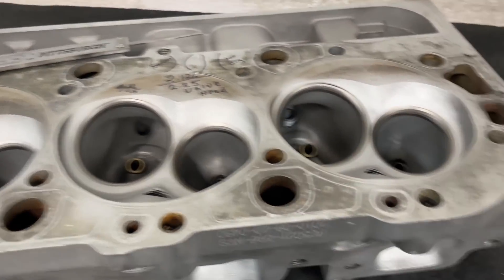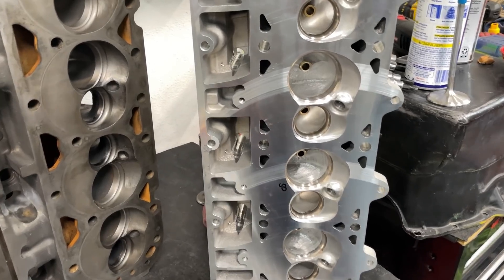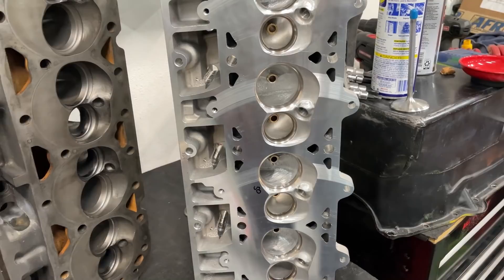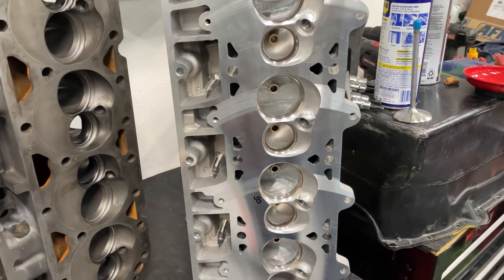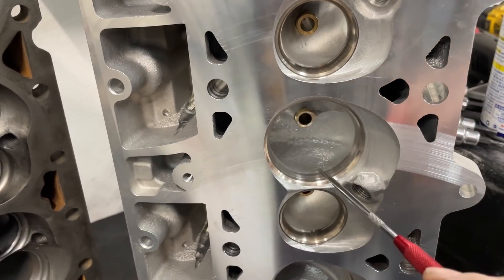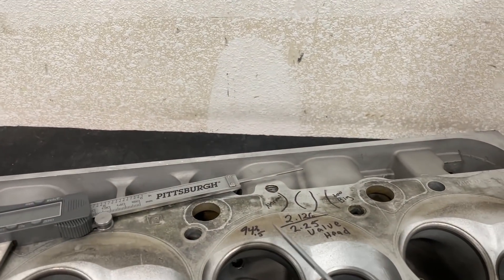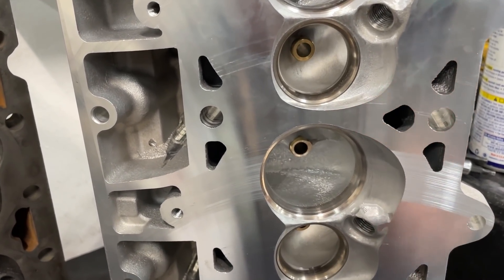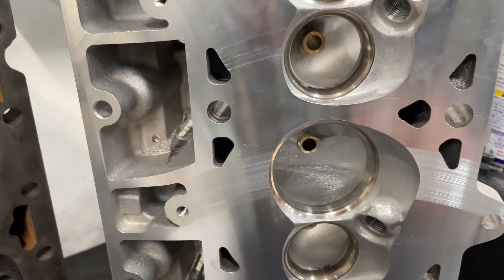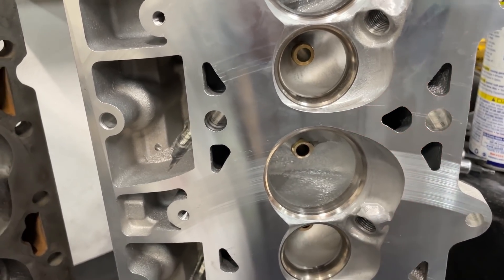This head right here is the internet ports head - a Flowtech LS3 head where I let the viewers decide what they wanted to see done. Today is the last thing I'll do with it. What I'm going to do is flow this port just as it is - the throat right now is 91% - I'll measure exactly, then I'll enlarge it to 94%, making it bad on purpose, and flow it again. You'll see how the numbers change and how it loses flow at certain lifts and gains at others.